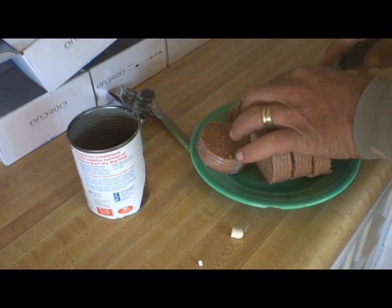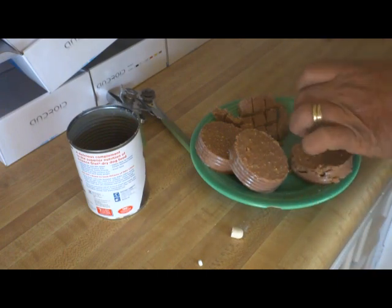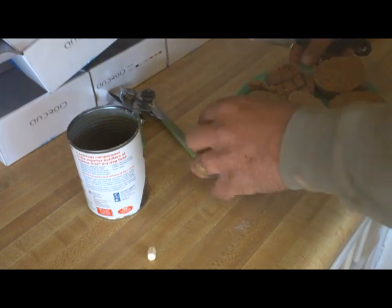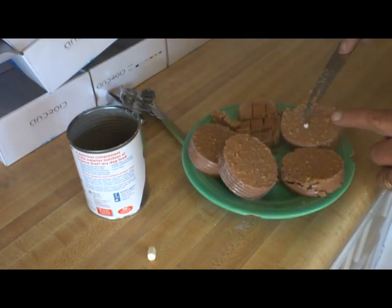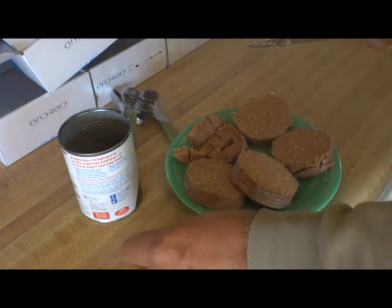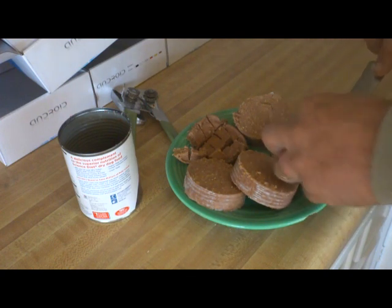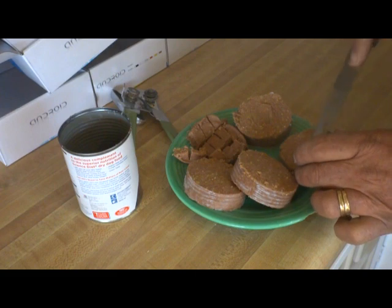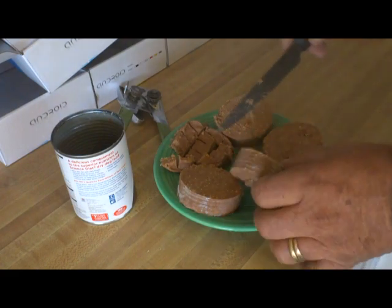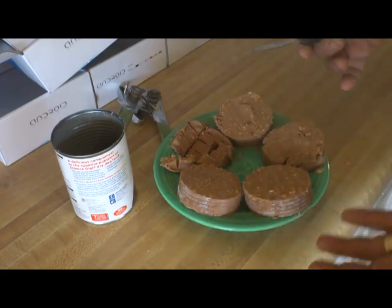Then you give the half of the thyroid — you hide that in this piece for Ladron, the little fat brown one. And then you hide this piece in there for Brava.